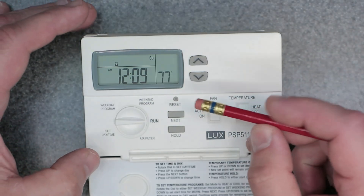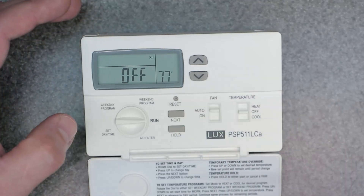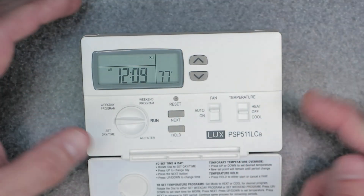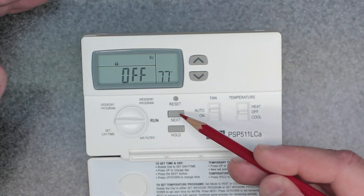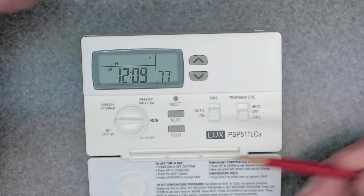The same method is used to unlock the device — one, two, three, and then the fourth press is the hold button. That unlocks it. Very simple. So that's three clicks of the next button and one click of the hold button — that's what it takes to lock or unlock the device.